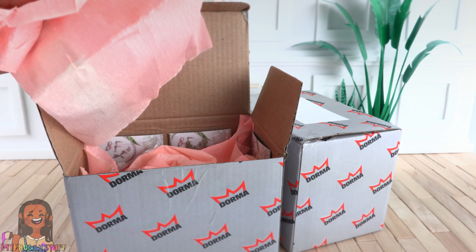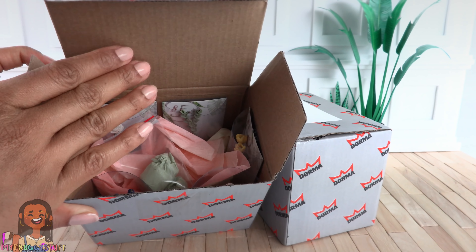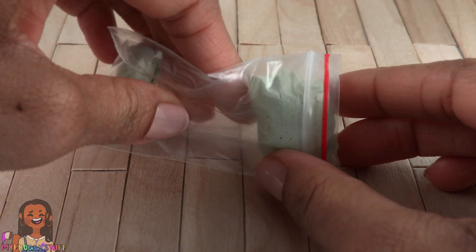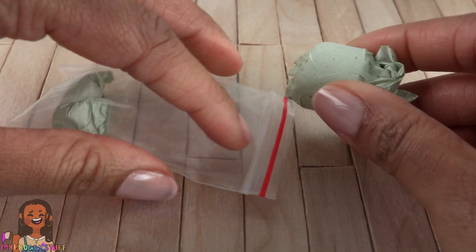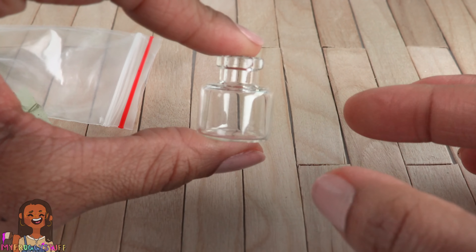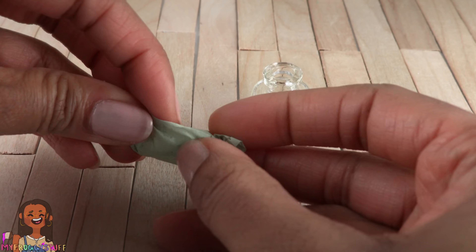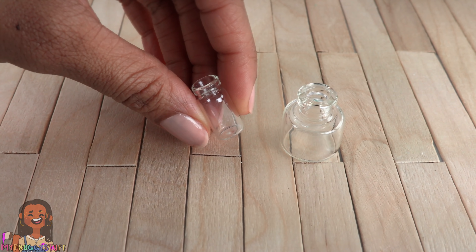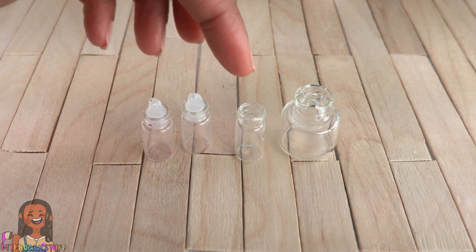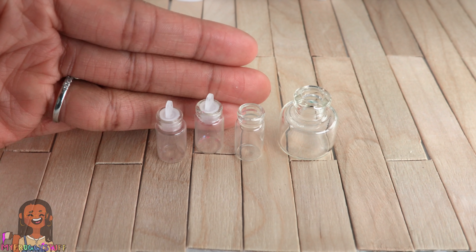Let's remove this paper — and we see more paper. They took the time to really wrap everything. I'm thinking these are vases. They're neatly wrapped in tissue paper — it's a little tiny glass jar, and this one feels like another glass jar. The small one is similar to the ones we get at the dollar store in the nail art section, only this one isn't covered in glitter residue. Good to know in case I need a few more vases.